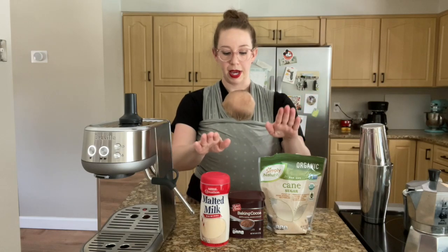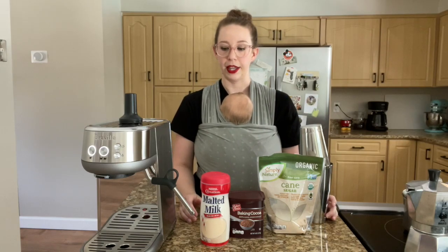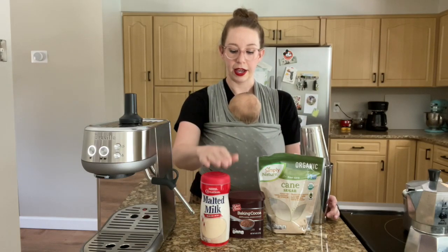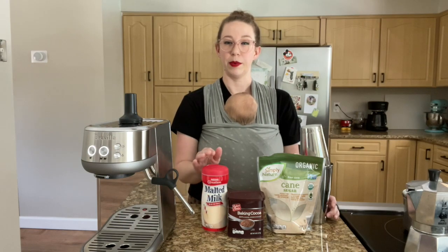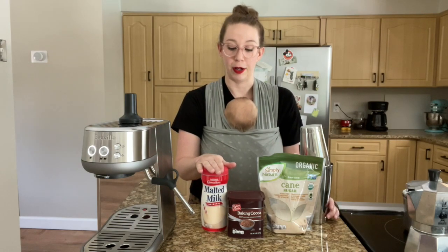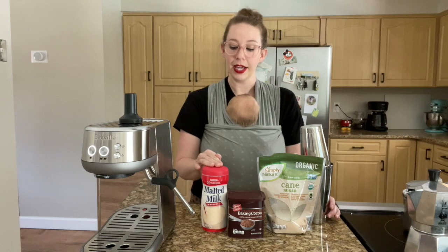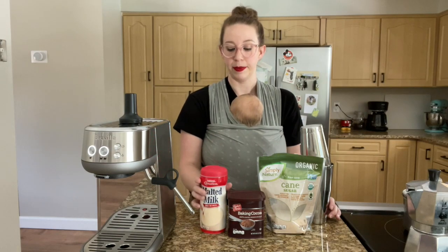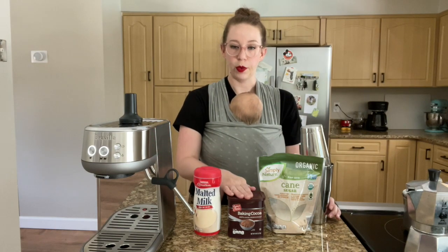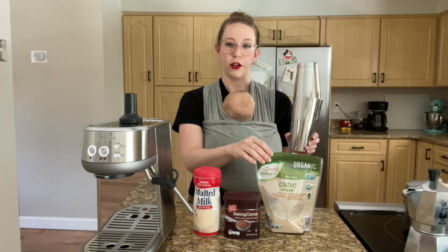We are going to start by mixing these in our shaker, then I'll pull my shots, and that way we can shake everything up together. I tested this a different day — I followed three tablespoons of malt powder, which seemed like a lot, but when I only did two tablespoons it was not enough. So it's going to look like a ton of powder, but you really want to get that malt flavor. We're going to do full three tablespoons of malt powder, one tablespoon of cocoa powder, and two teaspoons of cane sugar into our shaker.